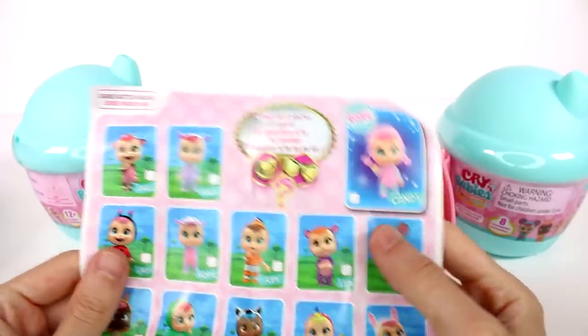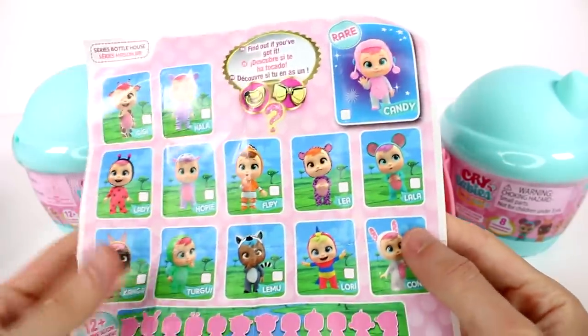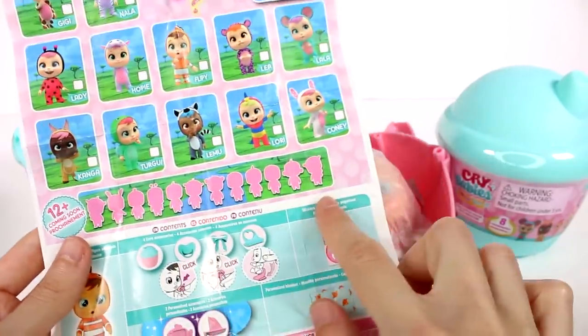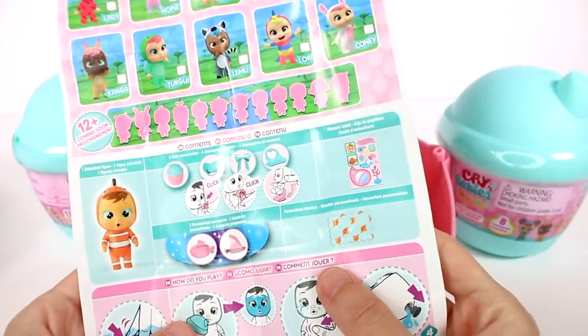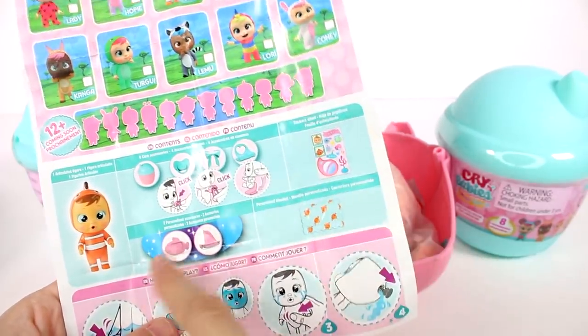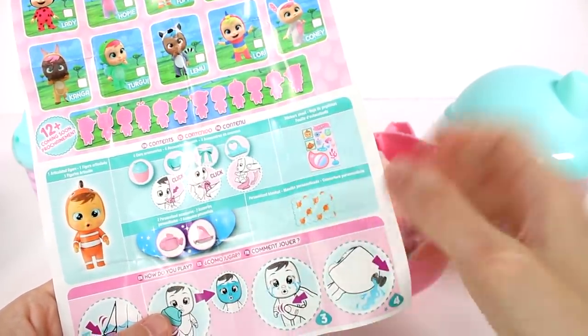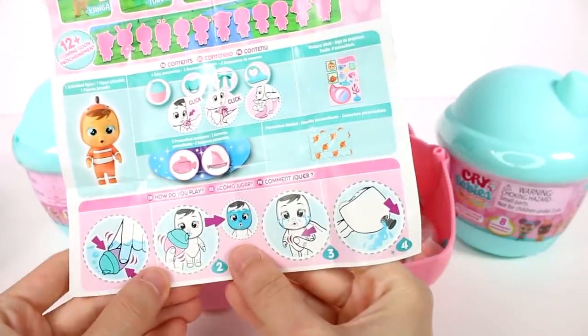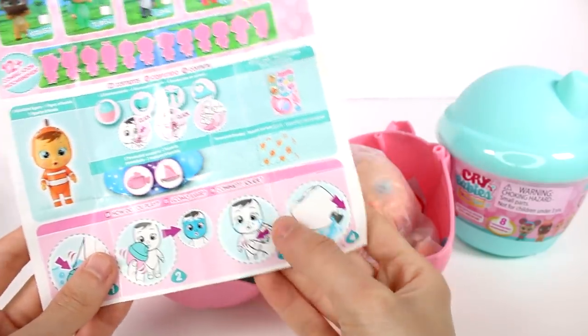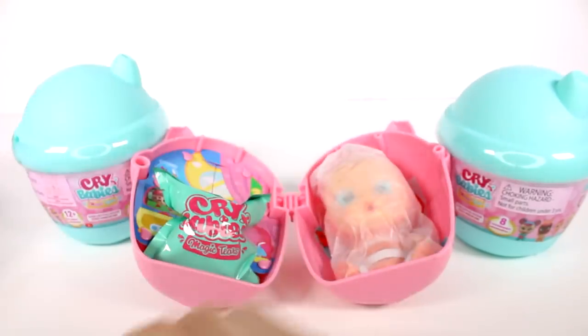If we turn it around over here, we have all of the friends we can collect — really awesome — and then 12 plus coming soon. Here are the contents: we have the articulated figure, four core accessories, sticker sheet, personalized accessories, and personalized blanket. How do you play? You fill the bottle and then cry and you can empty it out. There's so much, I'm so excited.